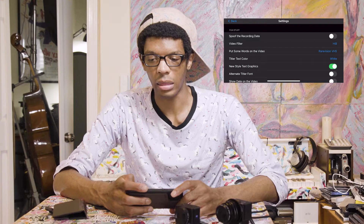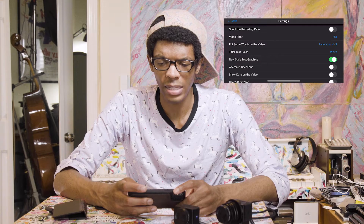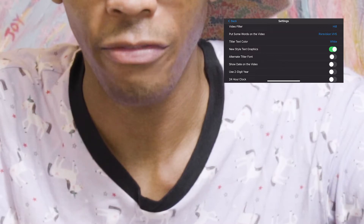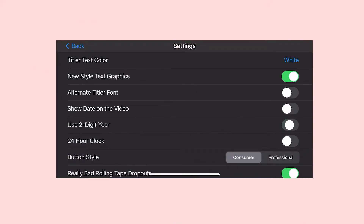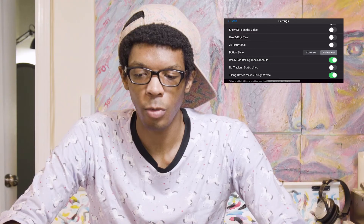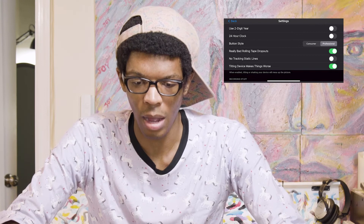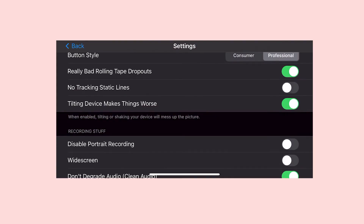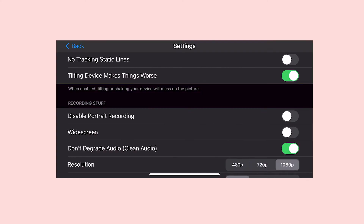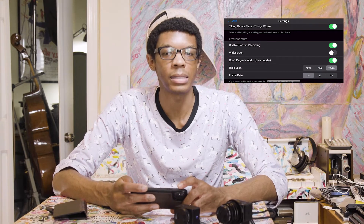I think I use high eight. You can put words on the video and change them to whatever you want. Title color — you can change it from white, yellow, cyan, orange, magenta. New style text graphics — you can have an old style. Alternate titler font. Show date on the video — I don't like showing the date. 24-hour clock. Consumer or professional look. Now we have really bad rolling tape dropouts — I have that on. No tracking static lines — I have that off. Tilting device makes things worse — I do have that on, but it can be a little too much. I have clean audio on, because when that's off the audio sounds terrible. Disable portrait recording — I'm going to turn that on because I get annoyed with that. Resolution 1080p. Frame rate 24 — I like the classic look.